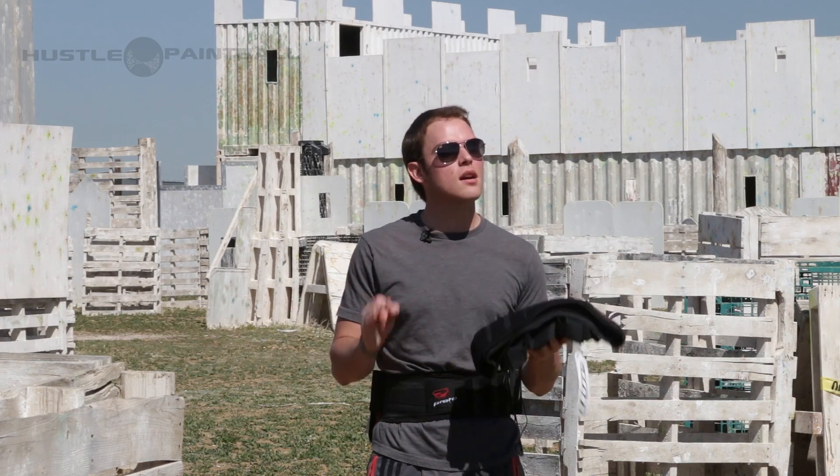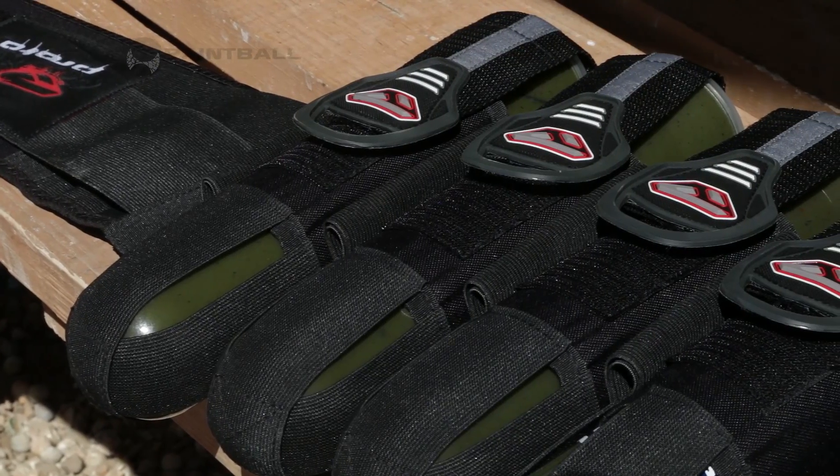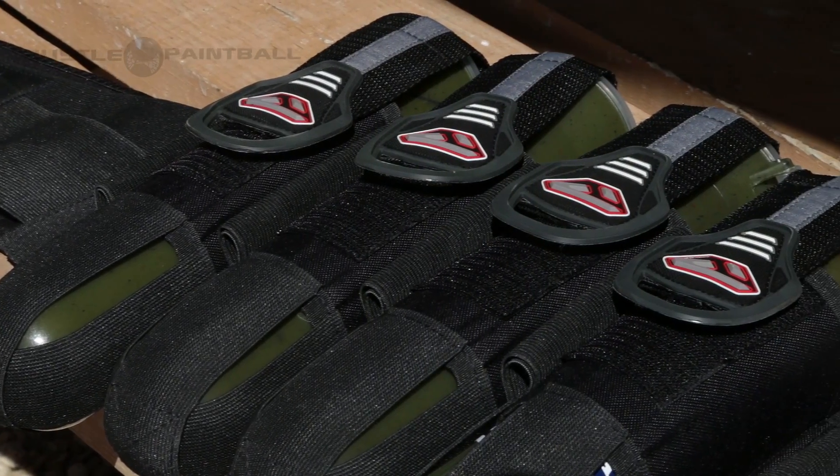I would say if you're on the younger side, try it on before you buy, as you might have a ton of extra belt because they are so long and adjustable.